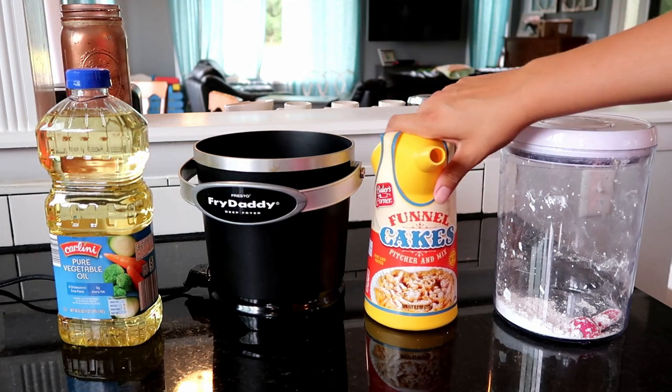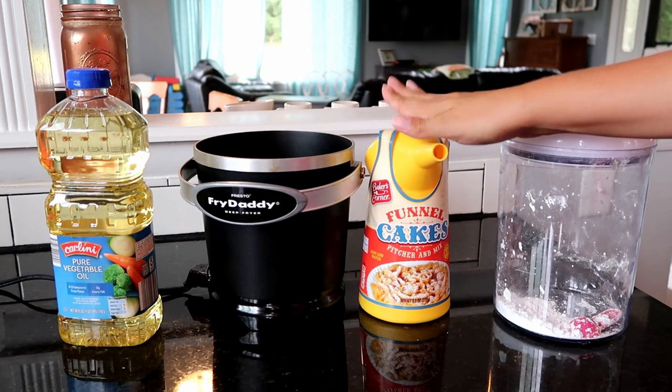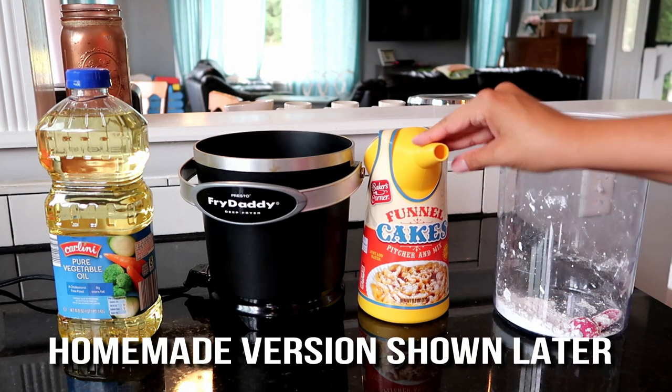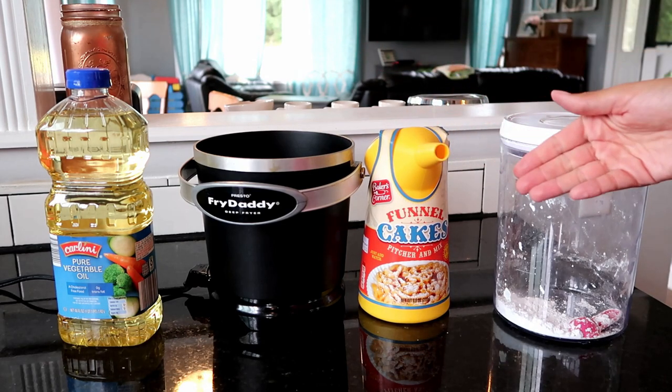I'm making it straight from the funnel, but here's a hint: don't throw your funnel away. Making the funnel cake batter is super easy. Once you have the funnel cake mix mixed - that's why I bought this funnel - so I can pour it out easily.